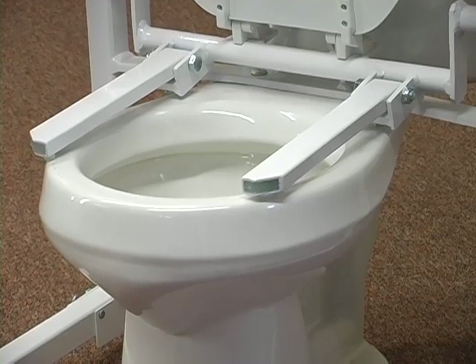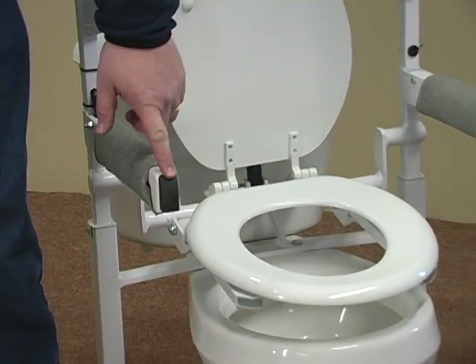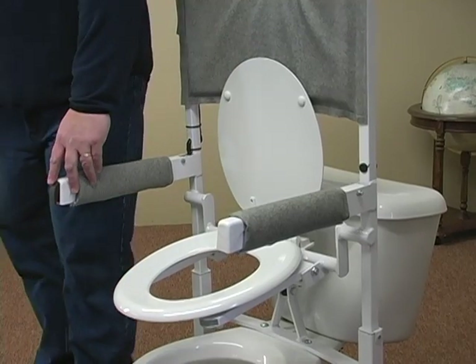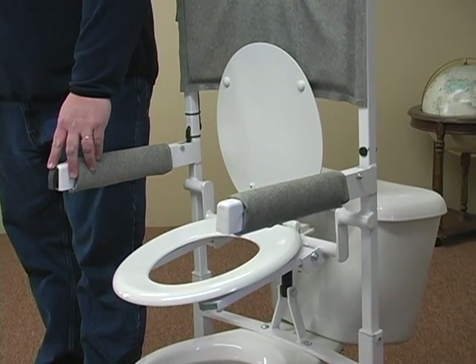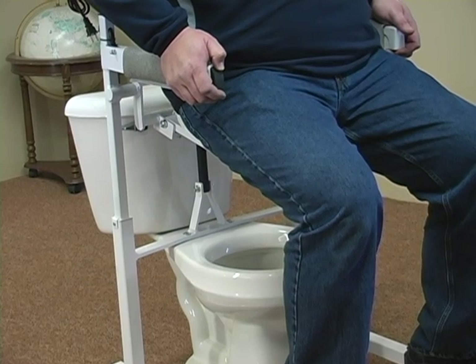To make it easier for you to sit down or stand back up, the PTA will simply raise your current toilet seat up 13 inches above your existing toilet height. The system is powered by a 12-volt rechargeable battery and will lift up to 400 pounds.